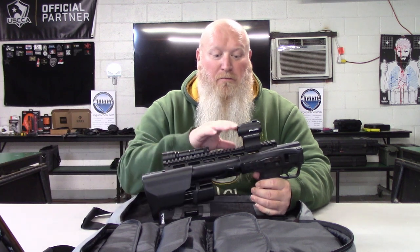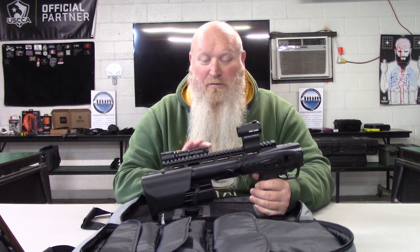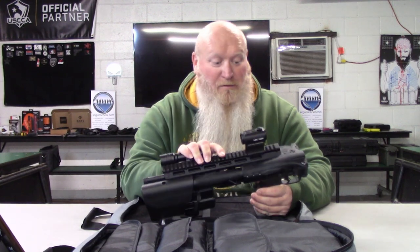You've got a Picatinny rail up top for optics, and M-LOK on the sides if you want to add a flashlight or something like that. This was just a fun gun to shoot.